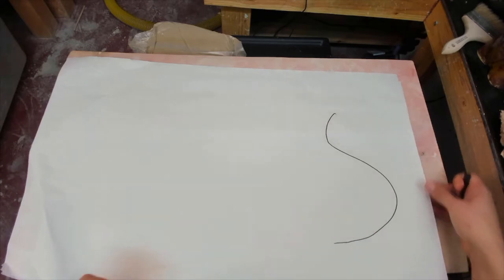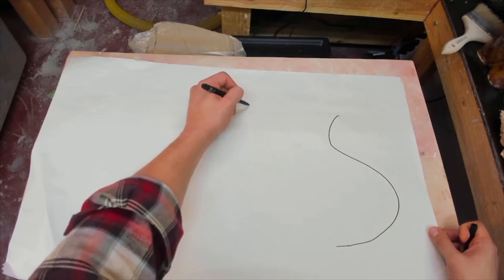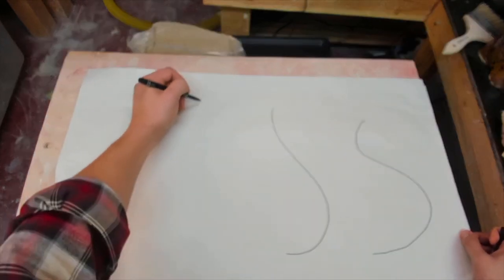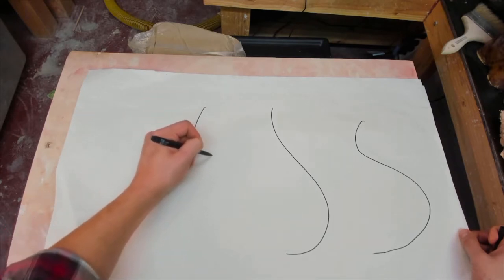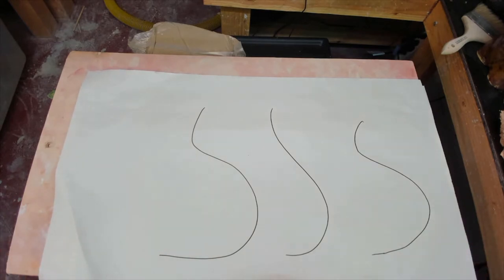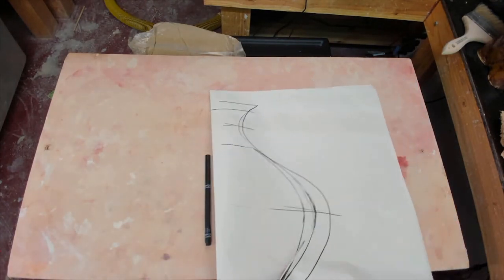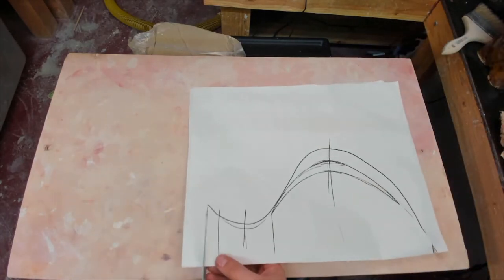To start, I'm going to draw out several ideas for the profile of the vase. You'll notice I'm only drawing one half of the profile. Later, I'll fold the paper in half and cut it out to get a symmetrical design. Once I have a shape that I'm pretty happy with, I refine the design and cut it out. Following the lines isn't critical, as this is a shape that we've just made up in this moment.